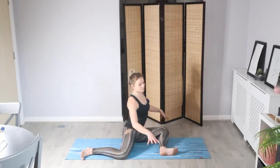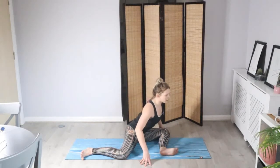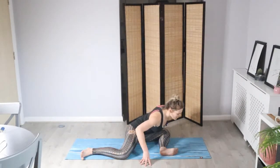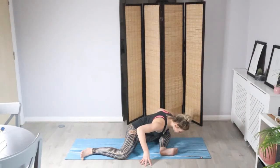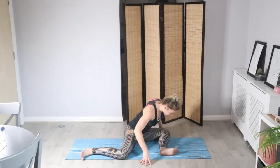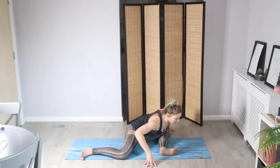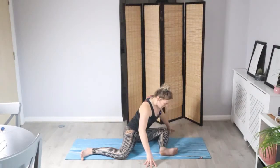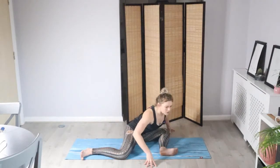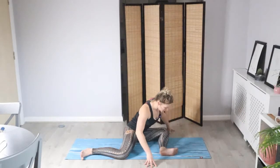Lift and lengthen through the spine, and from here we're going to ground the hands. As you exhale, slowly forward fold — just see how this feels for you. You might feel a nice stretch in the back of the hips, and then as you breathe in slowly roll the body back up to seated. We're just going to work through a few of these in your own breath and to your own time. The closer you bring the head towards your foot, the deeper the stretch will be, so just ease your way into it.